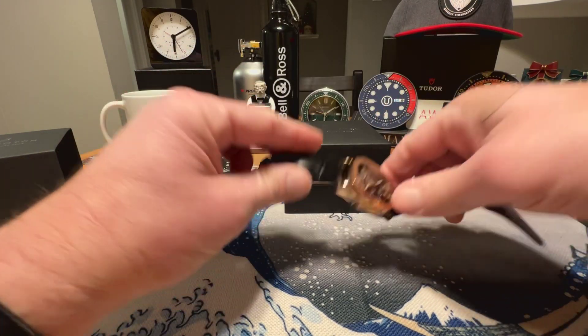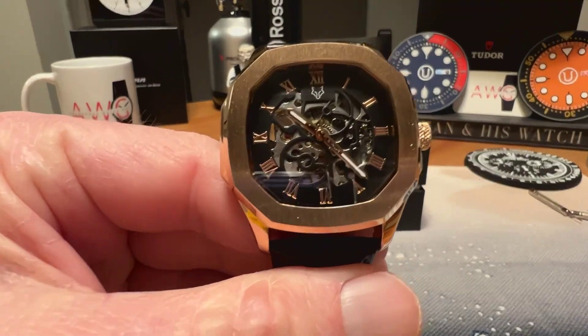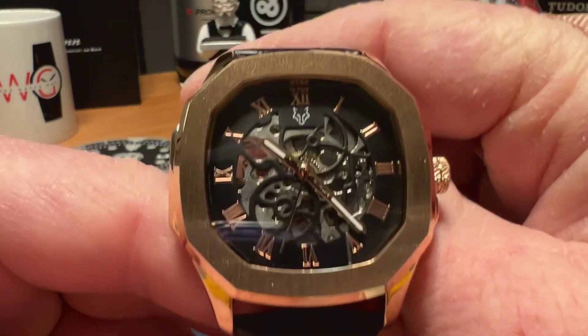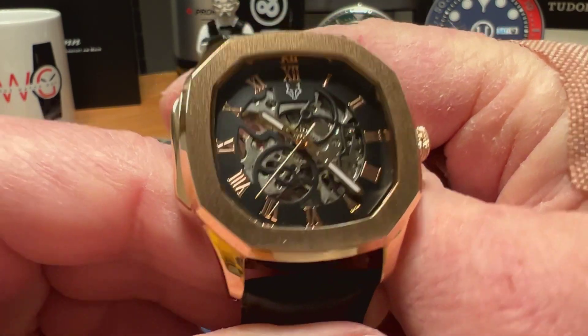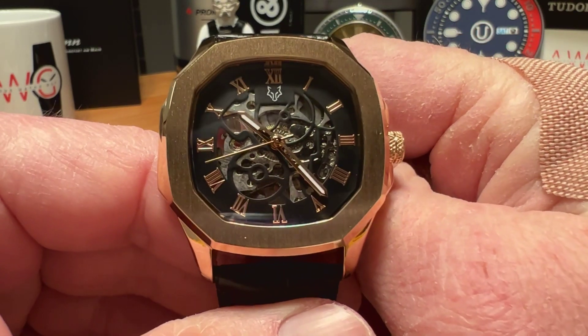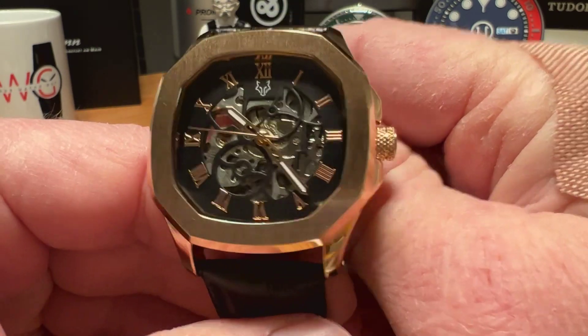It also comes with a polishing cloth. This is their initial release called the Conville. They also have a smartwatch out, but this is their skeletonized mechanical watch. It definitely has some cool looks — definitely more of a fashion watch vibe. If you're into that style of watch, maybe this is one you want to look at.